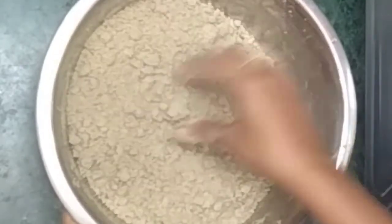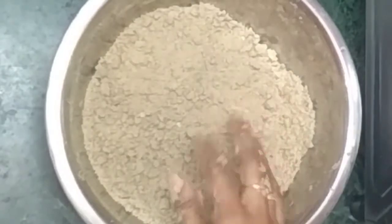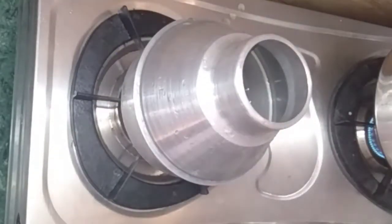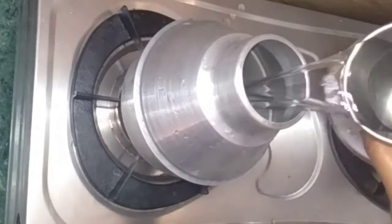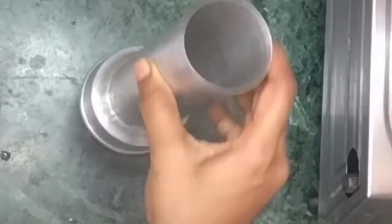After we put it in the paper, we put it in the paper. When we are adding this paper, we have to put it in the paper and make it in the paper. Add the paper that keeps putting it in the paper.